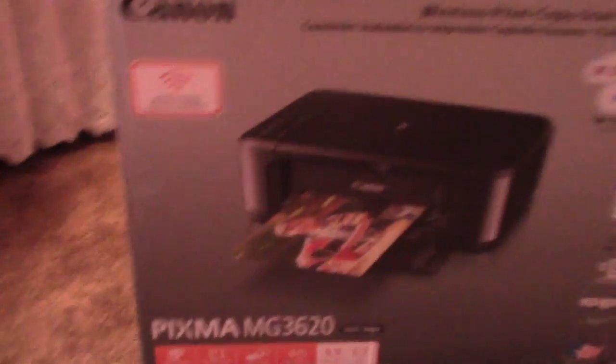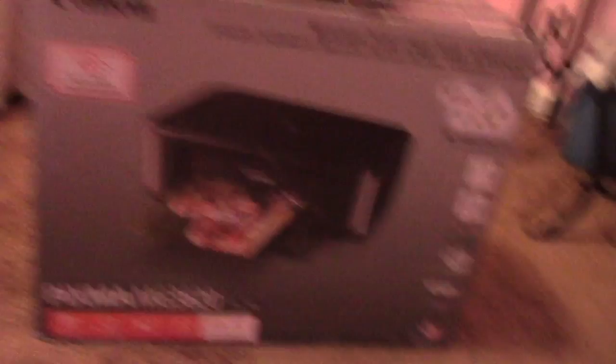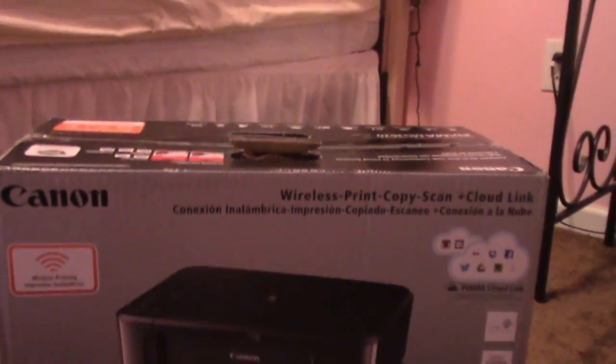It is the Canon PIXMA MG3620 in black. And it's a wireless printer, copy scanner, plus cloud links — so you can use any of those features to print. I'm really excited, so I'm going to open this up.